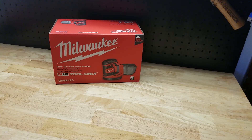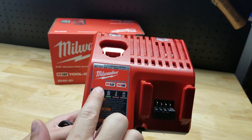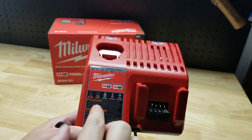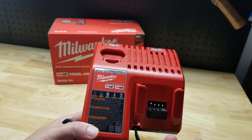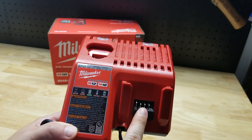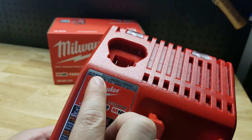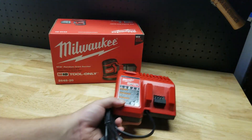If you do need a battery or charger to go along with it, I would suggest this charger here. It's dual voltage, so if you have M12 — that's the 12-volt tools — or there's a possibility you could pick them up in the future, it can charge those batteries and also the 18-volt batteries. This is catalog number 48-59-1812, a dual voltage charger.